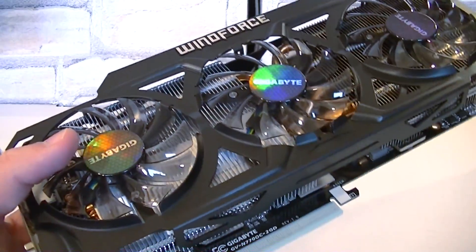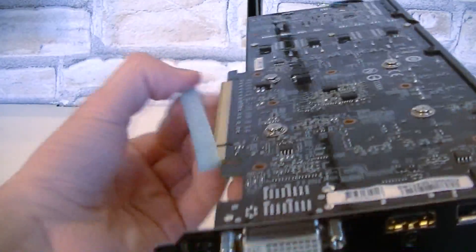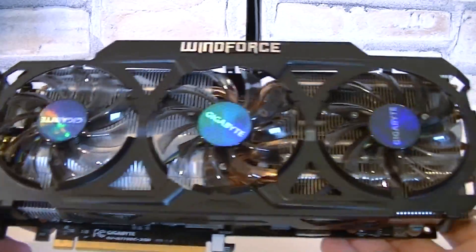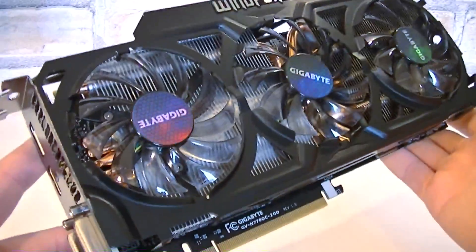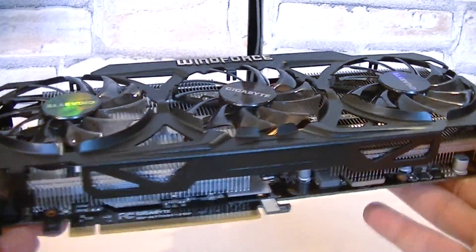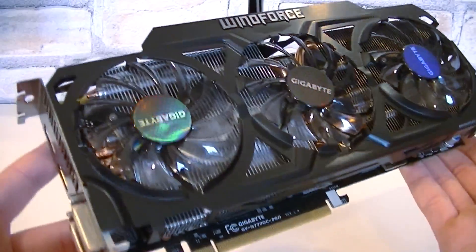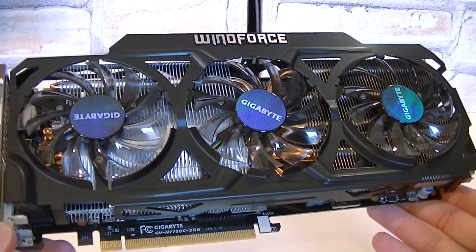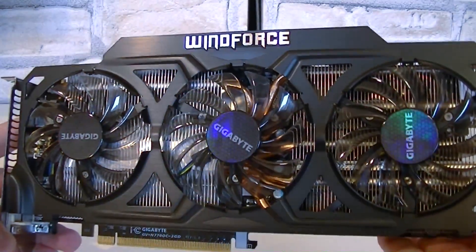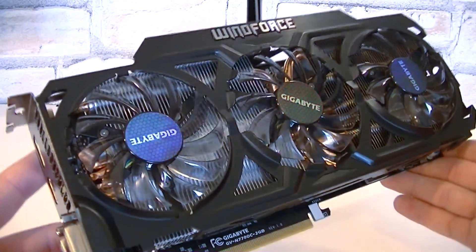Now that we're done with the accessories, we can move on to the graphics card, which is inside this anti-static bag. I'll quickly take it out and remove the plastic protection pieces. There you go — here it is now. The Gigabyte GTX 770 with an all new design. Gigabyte took it to the next level and updated their revision 1.0 Windforce cooler design to revision 2.0. I love how this card looks — it's so beautiful. I could stare at it for an hour.